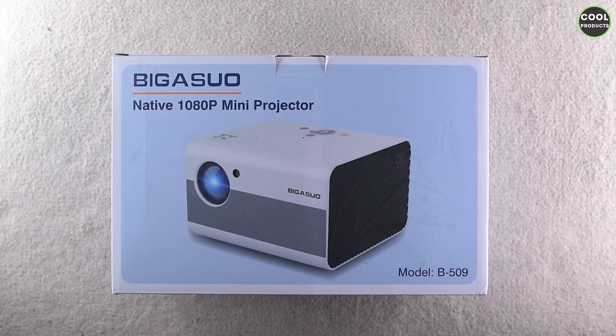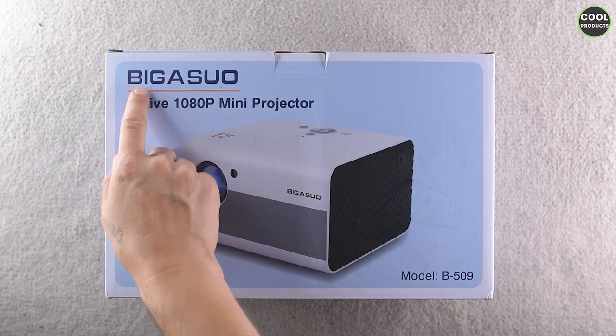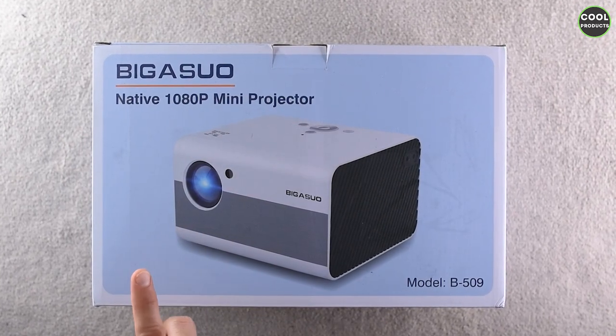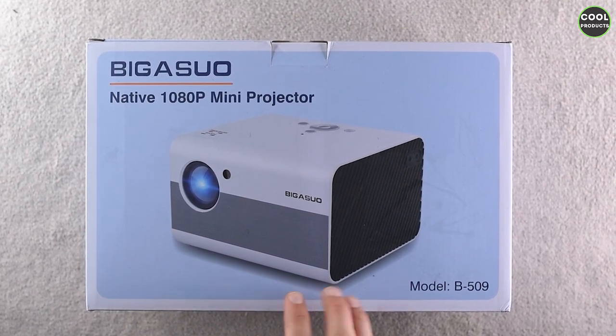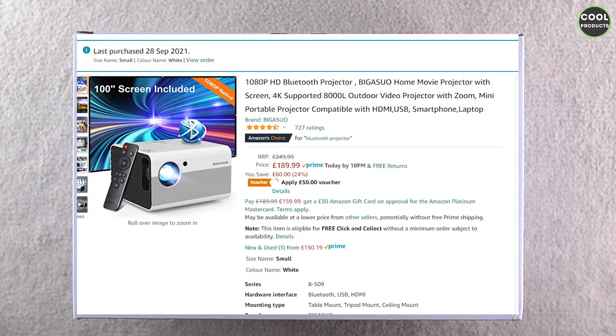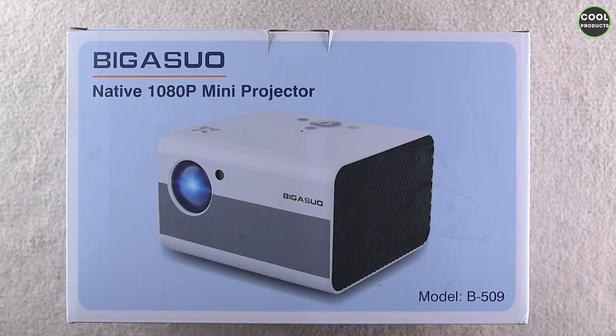Hi everyone, welcome back to the channel. Today I'm going to do a review of this Bigasu 1080p mini projector. It comes also with a screen. I just want to mention the video is not sponsored by the company — I purchased it on Amazon — so let's get into the unboxing.